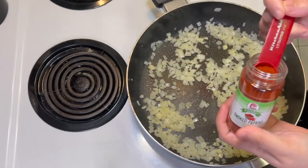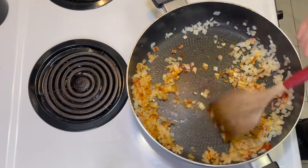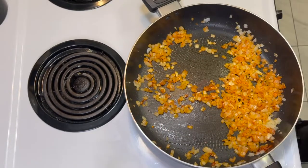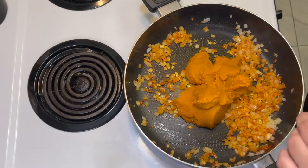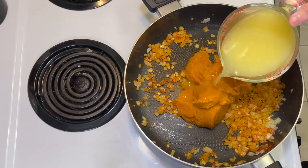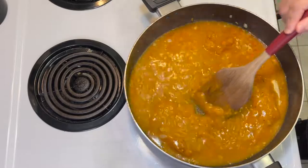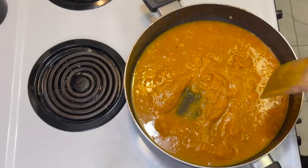I realized I didn't have chili powder like I thought I did, so I looked up a substitution — smoked paprika was the closest. I'm adding a half teaspoon of smoked paprika to the onion and garlic mixture and stirring to coat. Next, I'm adding a 15-ounce can of 100% pumpkin puree — not pumpkin spice, just pure pumpkin. Then one and a half cups of chicken broth made with water and bouillon, plus a half teaspoon of salt and fresh cracked pepper. Stir until the sauce is smooth.